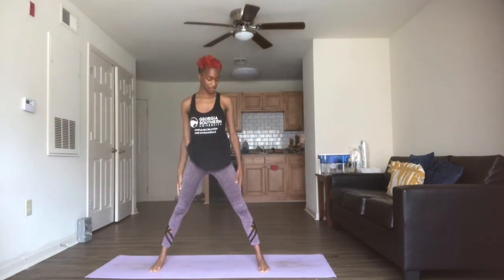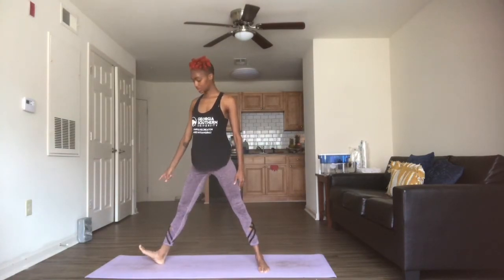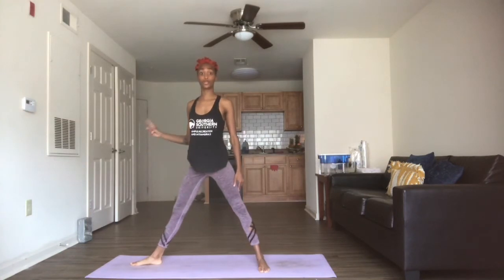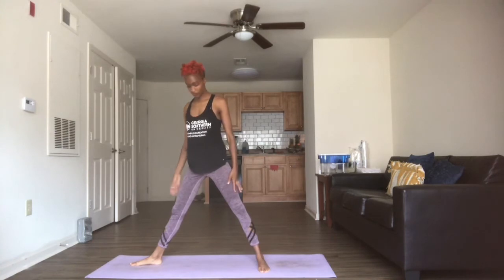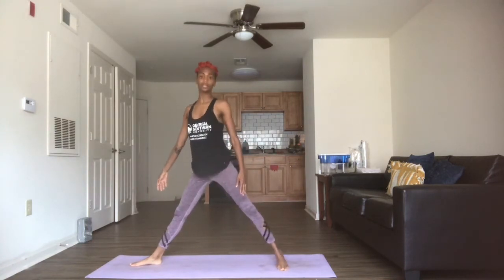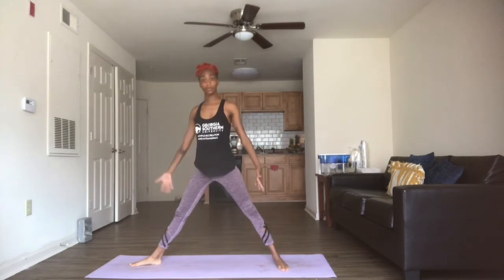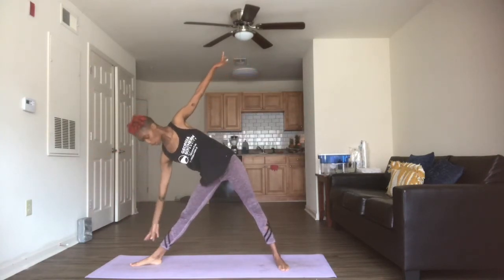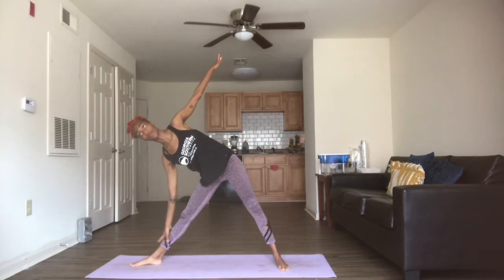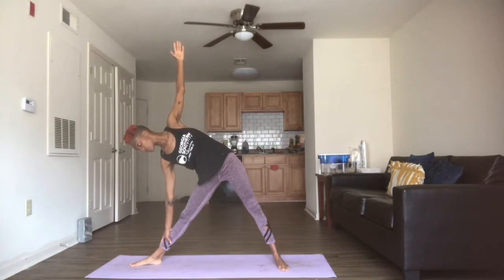We're going to take this right foot and swivel the toes out to the right — we're going to prepare for warrior two on this side. Feel free to keep your legs where they are. If you want a little extra stretch, just heel toe your back foot out a little bit. From here, we're inhaling the arms out to the sides, we're swiveling the hips to the left, and bringing the upper body over to the right. Right hand comes to the shin, left hand to the sky. Find whatever works best for your neck — down or up, either is fine. Take your three breaths.